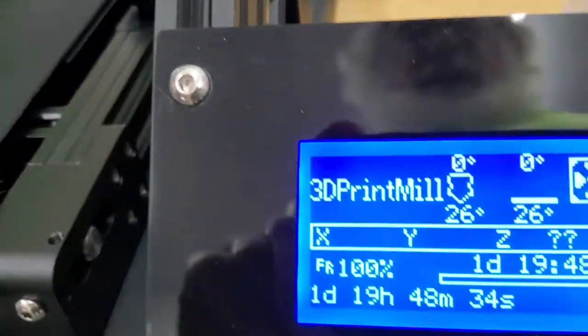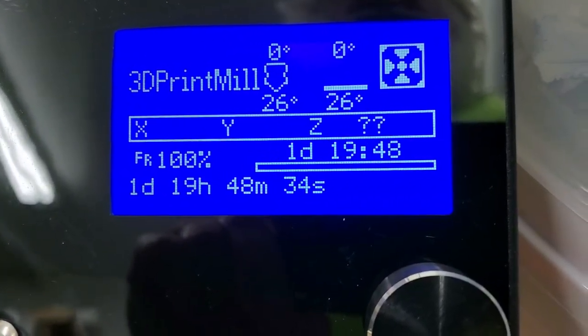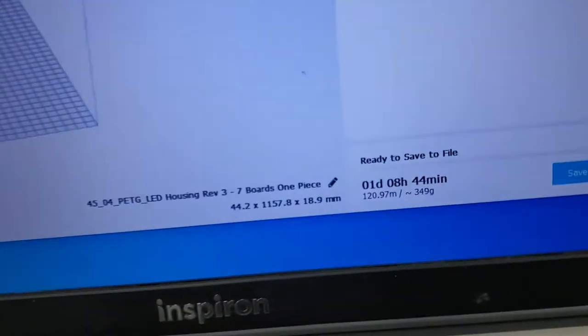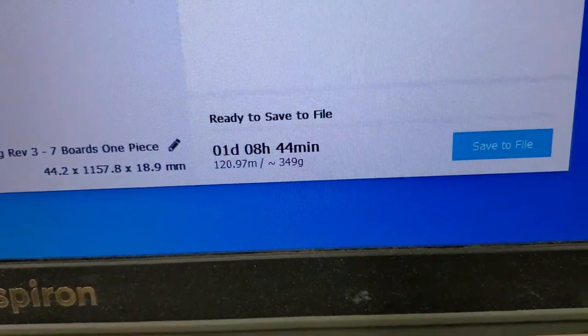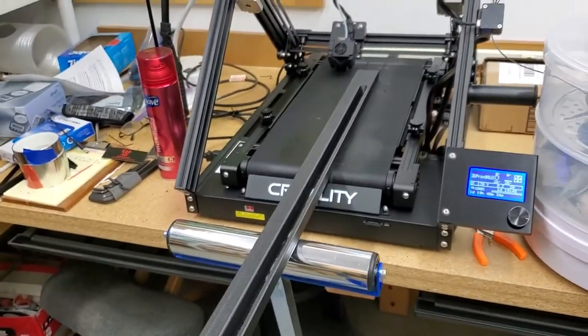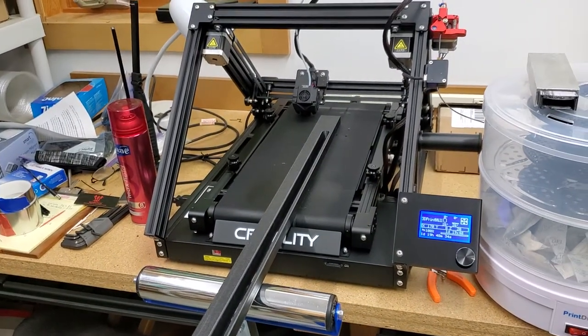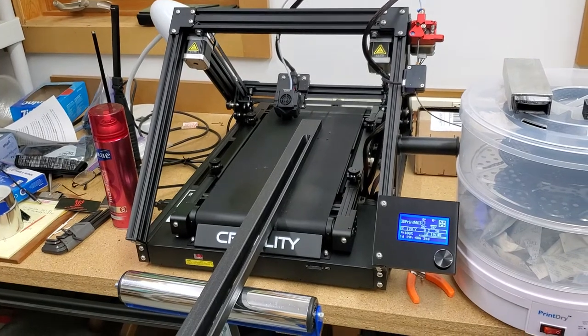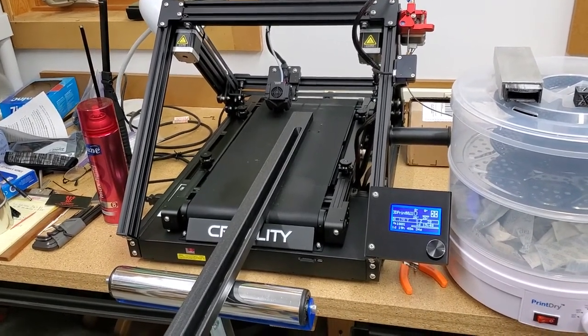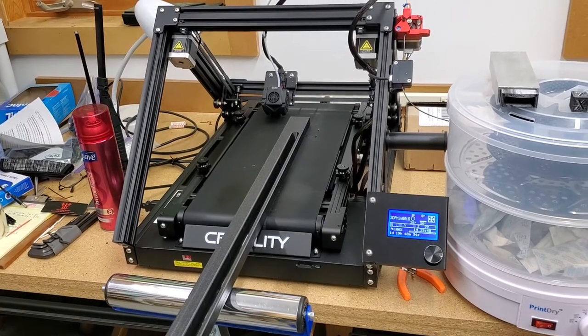The print took one day and 19 or 20 hours, even though the slicer said it should take one day and nine hours. This isn't too surprising given that this is often the case with Cura. Prusa does better at time estimates, but this is basically what I was expecting.